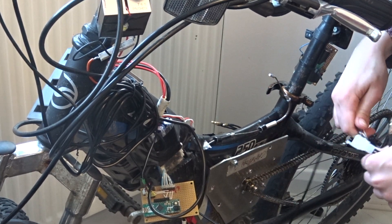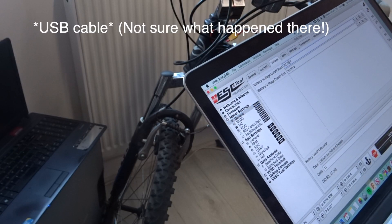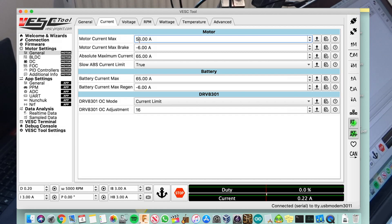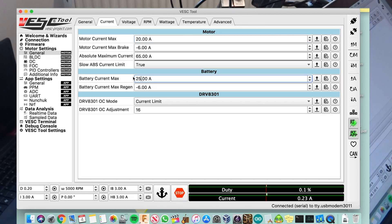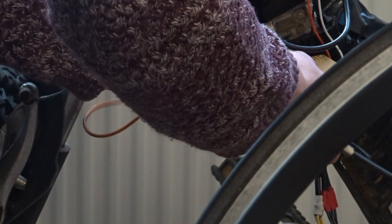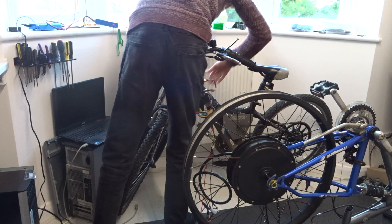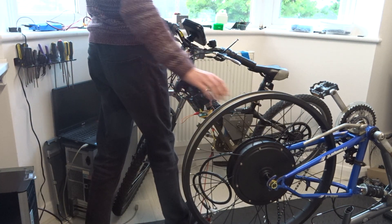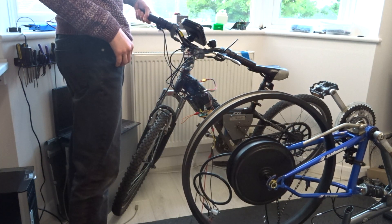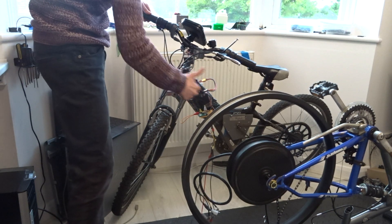Just for testing, I'm connecting up some crocodile clips to the phase wires for ease of use. And as I'm using a VESC, I also connected to a computer to alter some of the settings. The first parameter I changed was the voltage cutoff, which I lowered to 15 volts as I was using a different battery from normal. The next one was the max current, which I limited to 20 amps — more than enough just to get the motor spinning. One of the safety features of the Arduino board is that it needs to have the key turned on in order to use the throttle; however, to bypass this I just used the wire. The stuttering is because I don't have any sensors connected yet, and I was pretty happy it all worked.